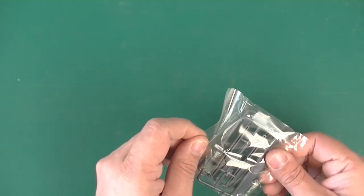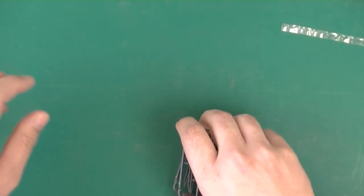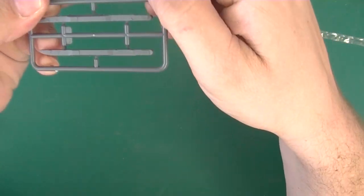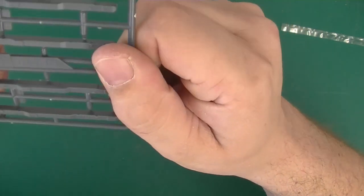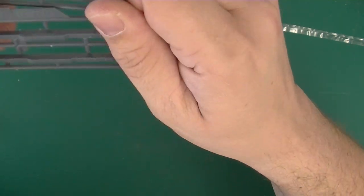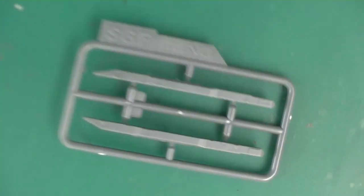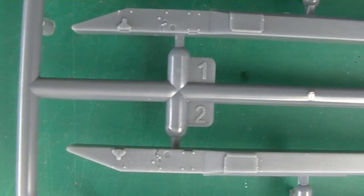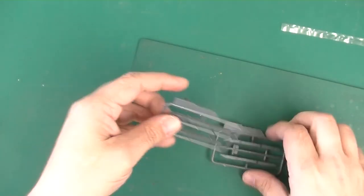Let's start with the rest of the sprues. These are pylons — there are two of the same sprues. Some small detail on there. There's not really a lot to see, but still you can see some detail. And you've got two of them.